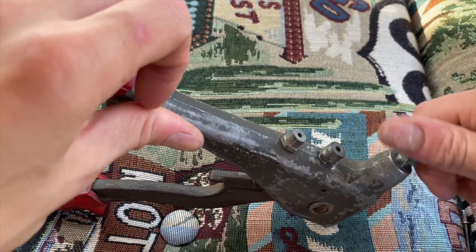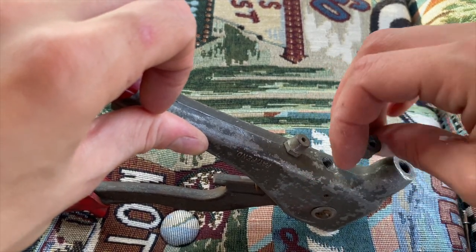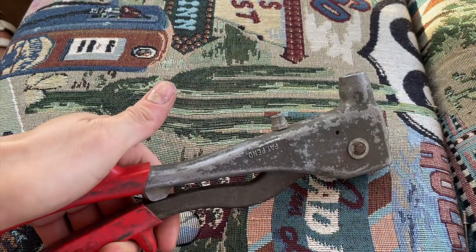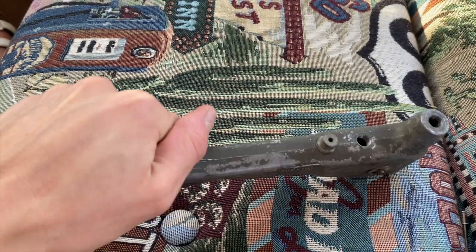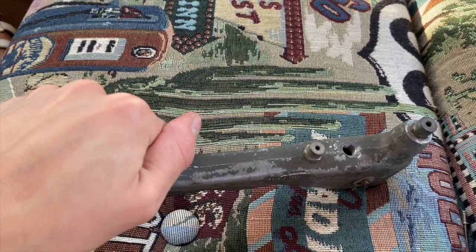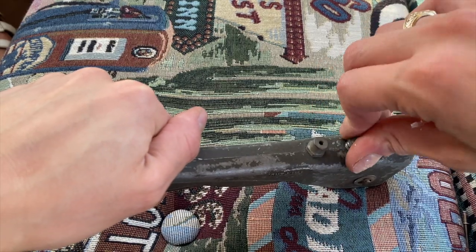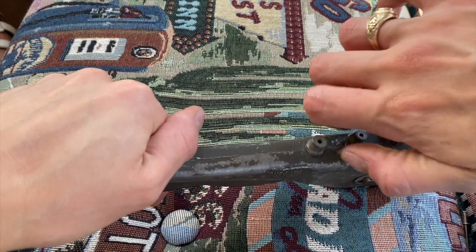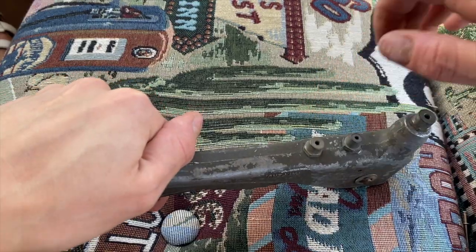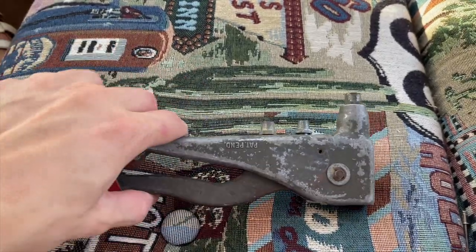I'm just going to remove that and replace it — it has to be clamped in. I'll put the others back so I don't lose any of them. Looks like that should work.